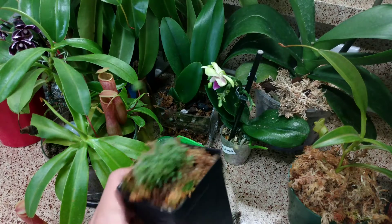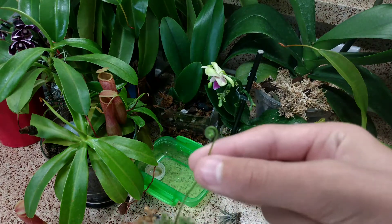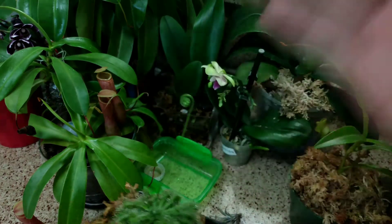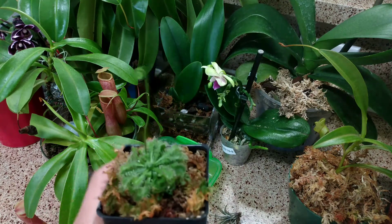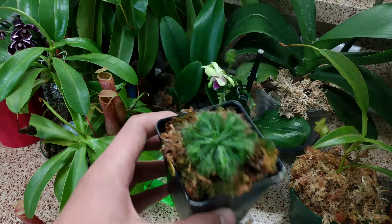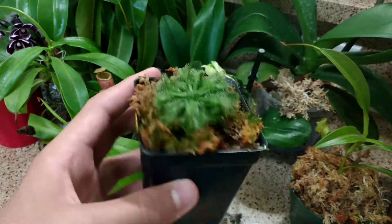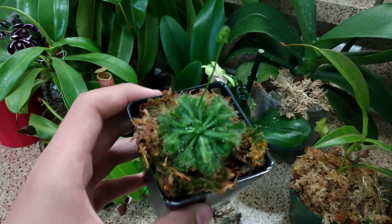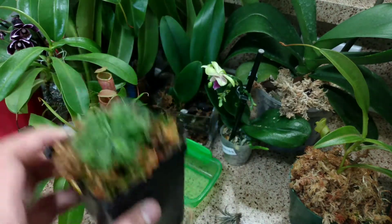The first plant we're going to talk about is a Drosera spatulata. It's producing a flower spike right here, and I've heard that the flowers could be a purple or pink color. I don't really know which color these will be, but when it blooms I plan to plant the seeds. This plant has done very well — it's producing a lot of new leaves, it's gotten quite taller, and it has some basal shoots going off. It's catching a lot of bugs, which is good because gnats really like to attack my orchids. So this plant is great at getting rid of those.